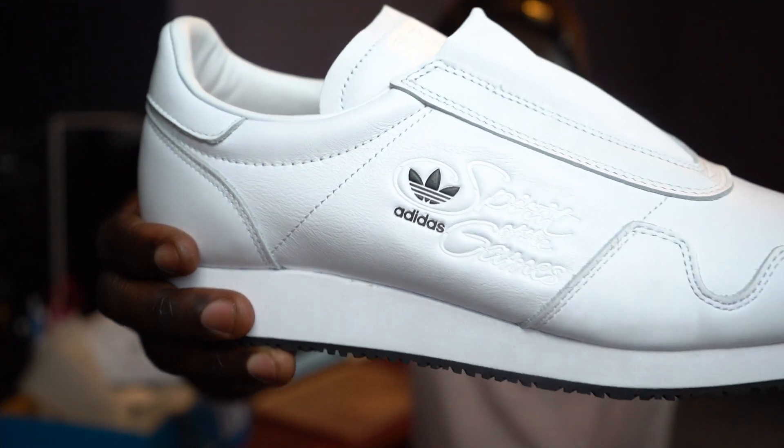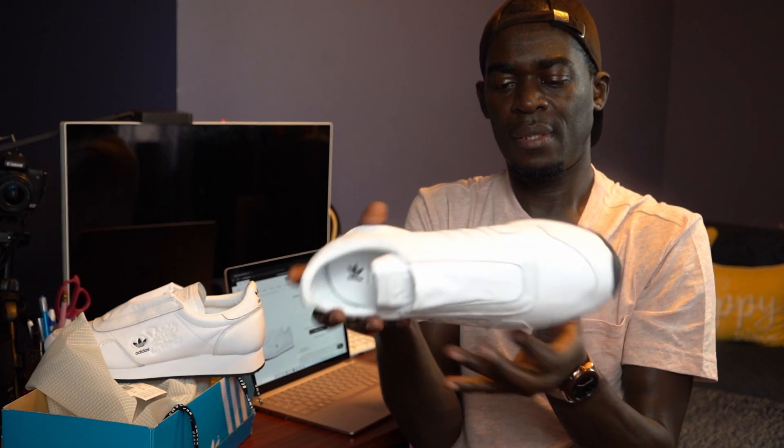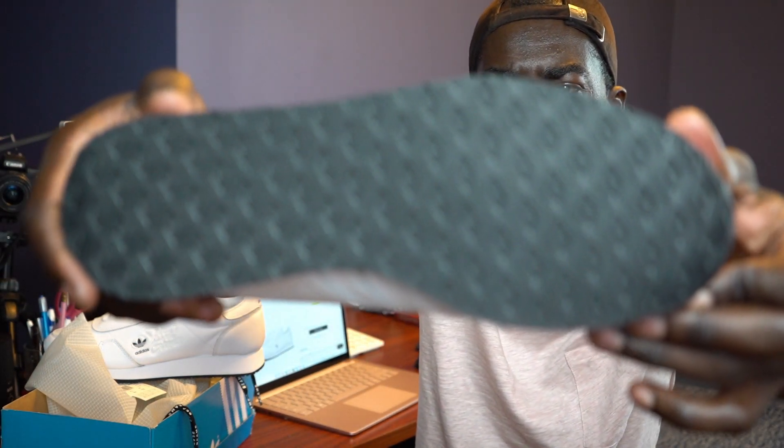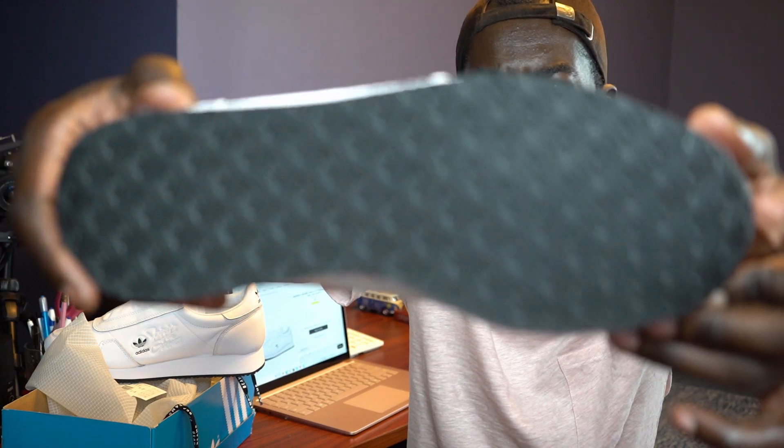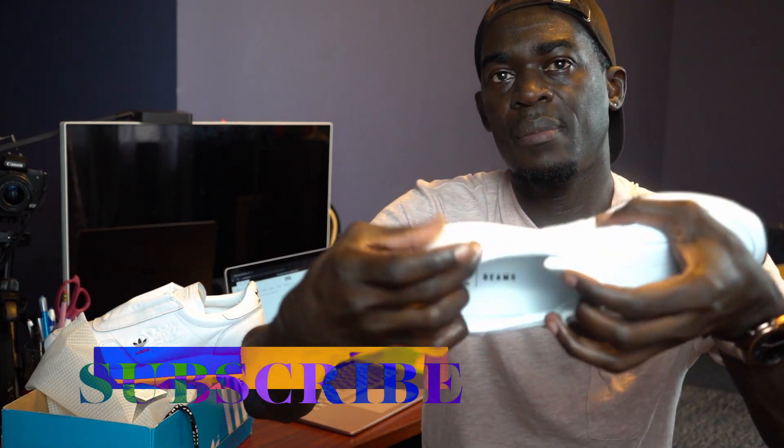To the side you have 'Spirit of the Games' — see that? Yeah, these are nice. And this is what the bottom looks like — almost like a checkered pattern on the bottom of it. And then on the inside you have the Adidas branding and the beads.